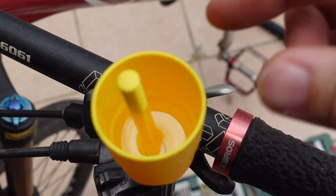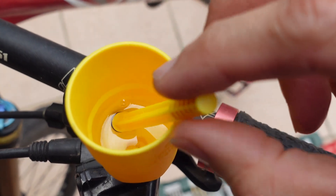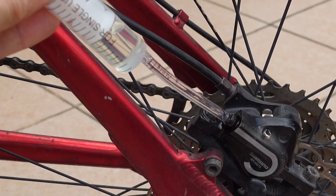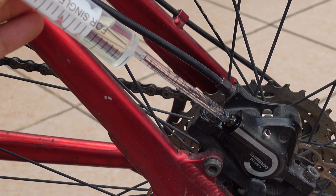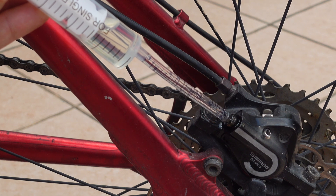Loosen it a little more, release the plunger on the reservoir cup, and now we can start pumping in fluid from the syringe so that all the fluid is pushed from the caliper upwards into the brake reservoir.